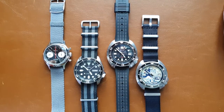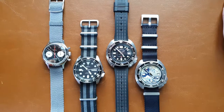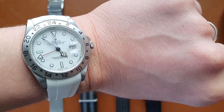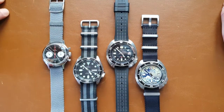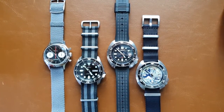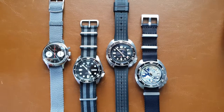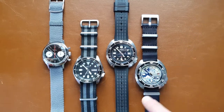Going back to the topic of the day — Chinese watches, are they any good? By the way, I'm wearing my non-Chinese watch, my Explorer II. I'm discussing this because I get a lot of questions from friends of the channel and friends of mine about whether these watches are worth it.